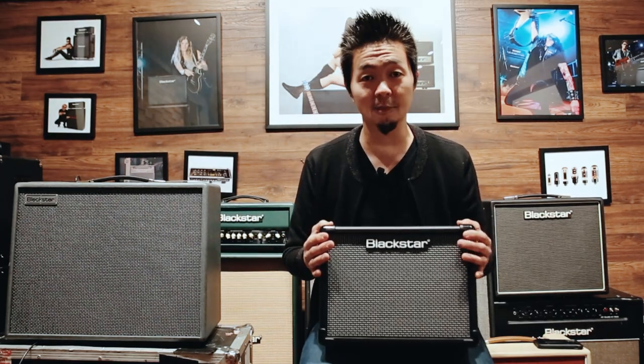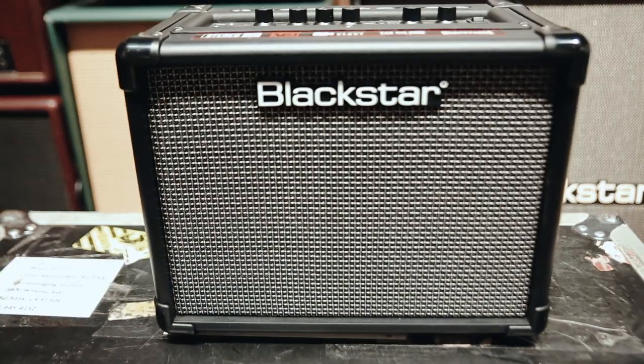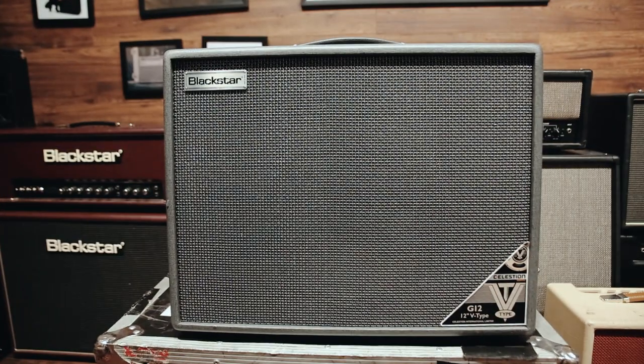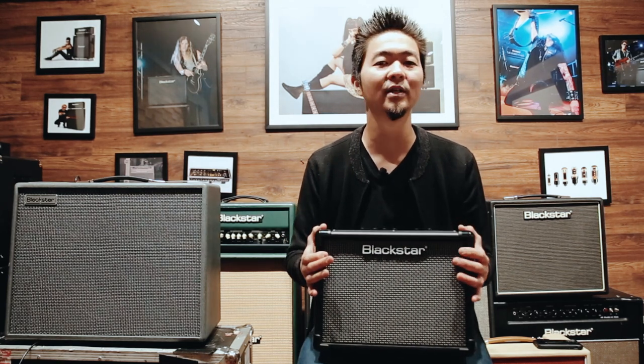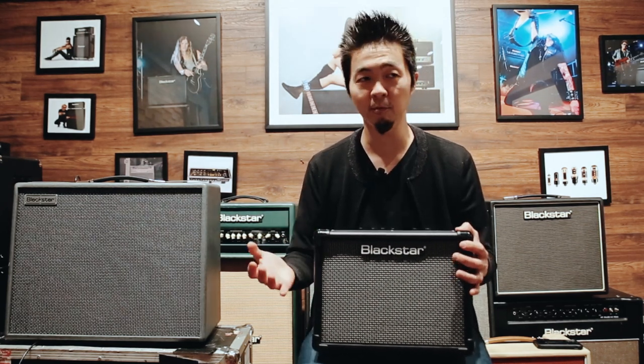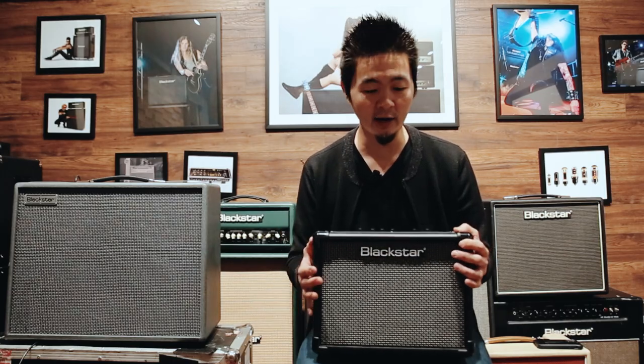Hey everyone, this is Kenny and today I'd like to talk about the differences between the ID.Core V3 and the Silverline. So let's start off with the ID.Core V3. This is a great home use amplifier, price point wise and size wise, it is a very affordable entry level amp.